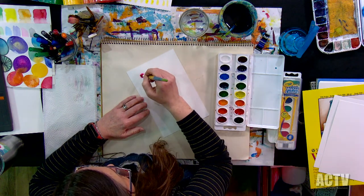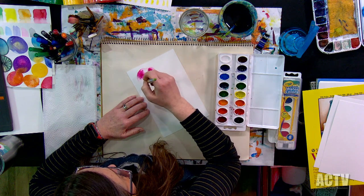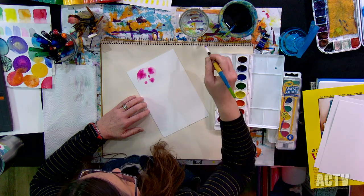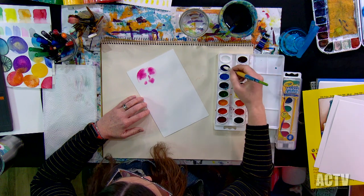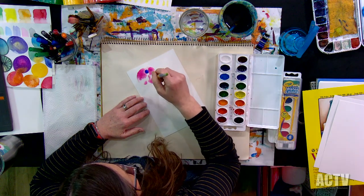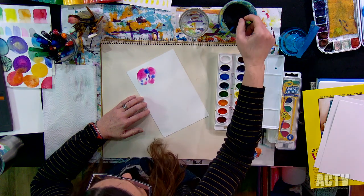This is so cool — you just let that go and see what happens. This is the magic I was talking about. It's so magical. Try to put a second color in there and see what happens. Just play. Give yourself permission to play.